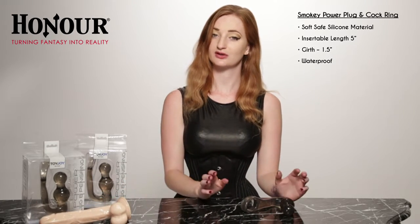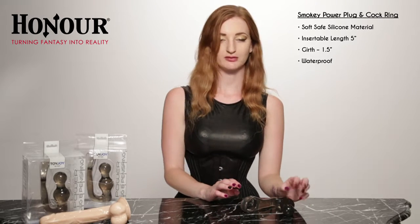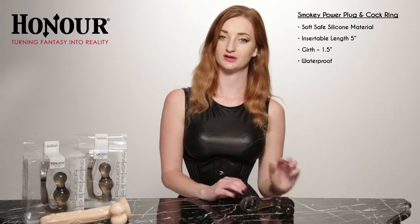As with all anal toys, it's really important to use lubricant. I'd recommend a water-based lubricant with this because it's a silicone-based toy.